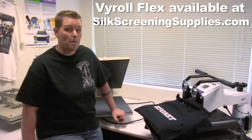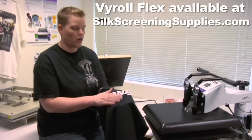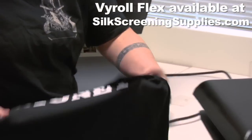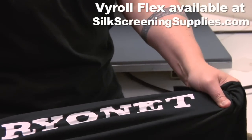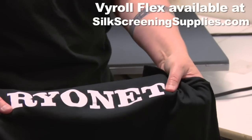A couple of the things I like most about the Viral is that it's soft on the garment compared to other vinyls. It also stretches with the garment, so if you have teams that you're doing things for — soccer teams, football teams — as they pull these on and pull them off, the vinyl's not going to crack and peel.